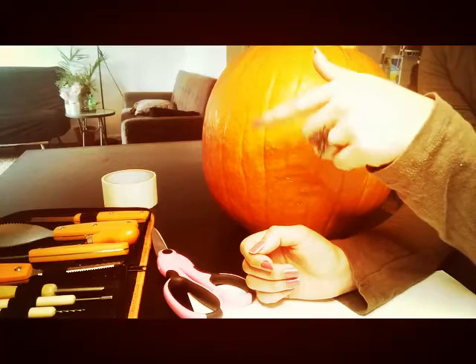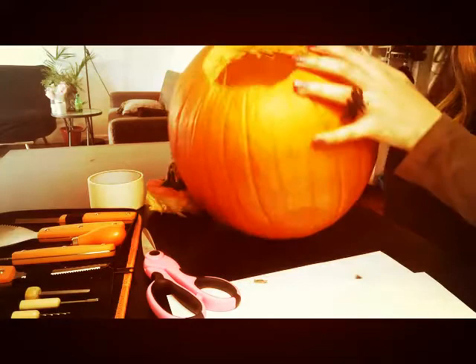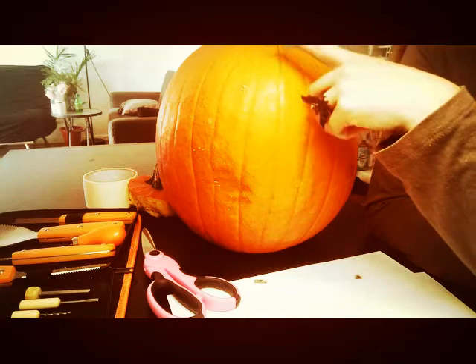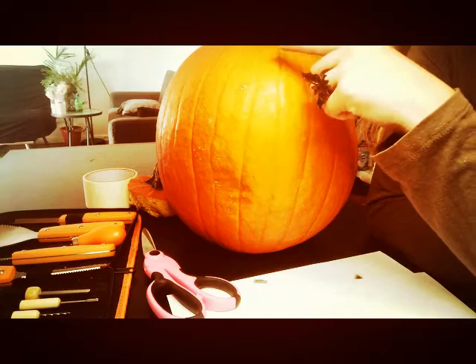Everything we're using today will be linked in the description. So I have already scooped this pumpkin. We can remove the top and empty it. I'm also going to share what you can do with the pumpkin seeds — how you can cook them in order to decrease waste this year. A lot of pumpkins end up in the landfills after Halloween and there's so many things you can do with them to help decrease waste, so stay tuned for those as well.